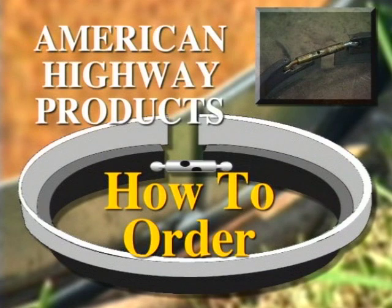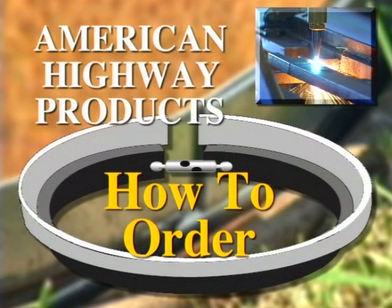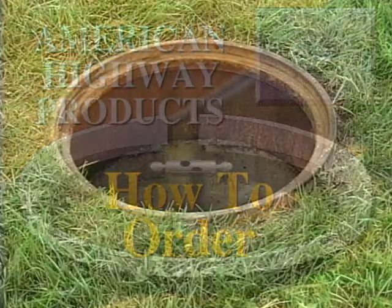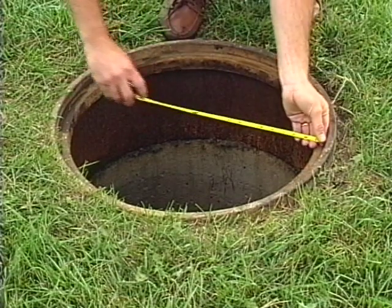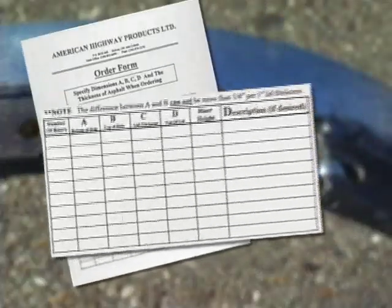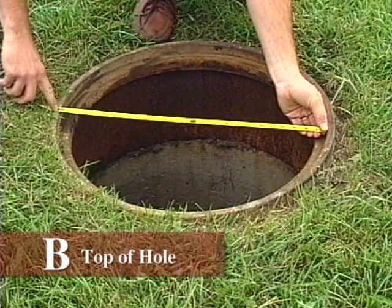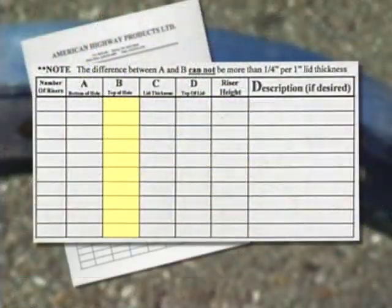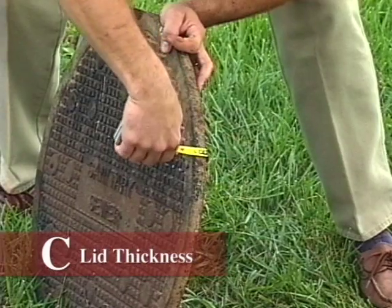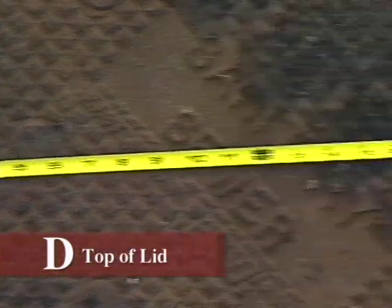Ordering a pivoted turnbuckle steel expandable manhole riser from American Highway Products is simple and only requires a few dimensions from your existing frame and lid. First, remove the lid and clean the frame. Measure the A dimension within the frame — if there is a normal taper of 3 to 4 degrees, the A dimension is not needed. Measure the B dimension on top of the hole opening. Measure the C dimension or lid thickness. And finally, measure the D dimension or lid diameter.